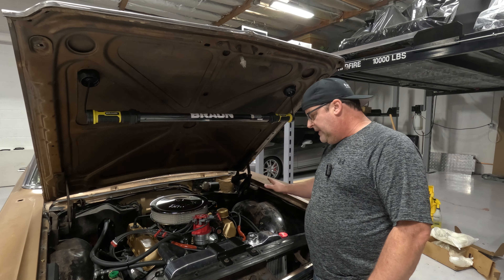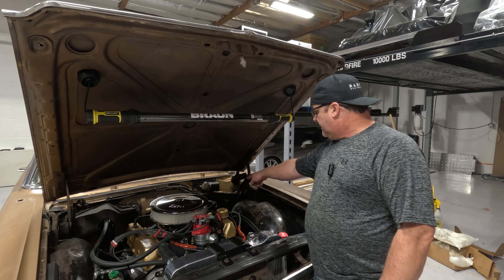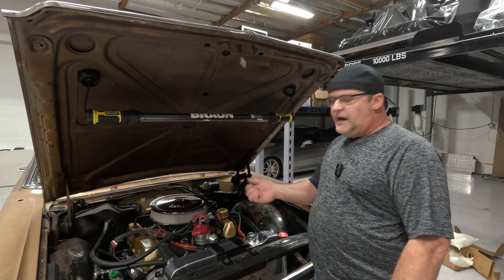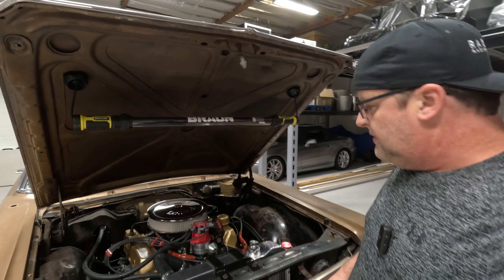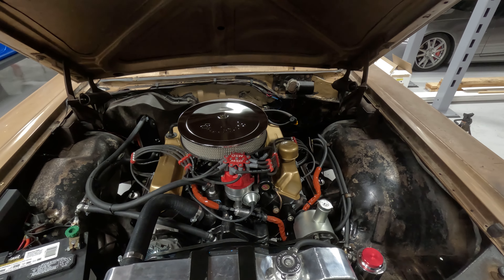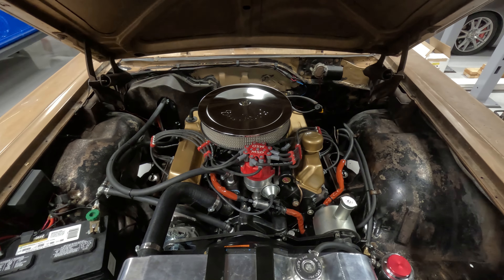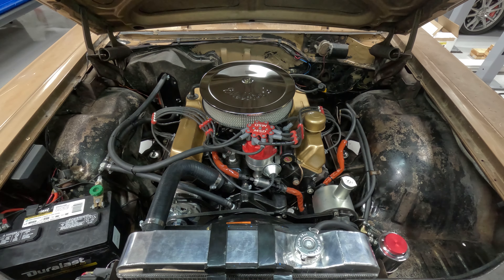I went to Leed's website and sure enough, the kit I bought — there are like four or five different kits for this car depending on your setup. Even though on the Summit website that kit was listed as the one I needed, turns out it's not. So I ordered the correct one and need to return that one. There will be a few days' gap before I get the right part, but of course you'll never know.